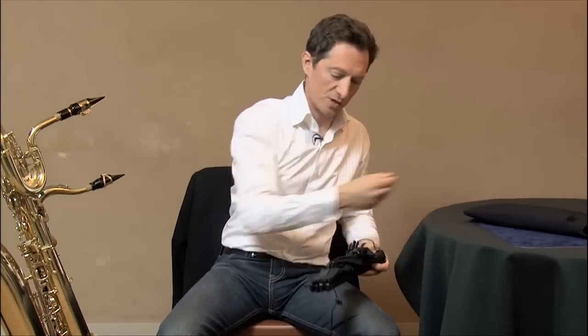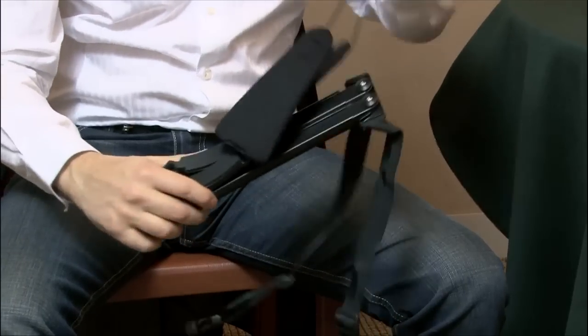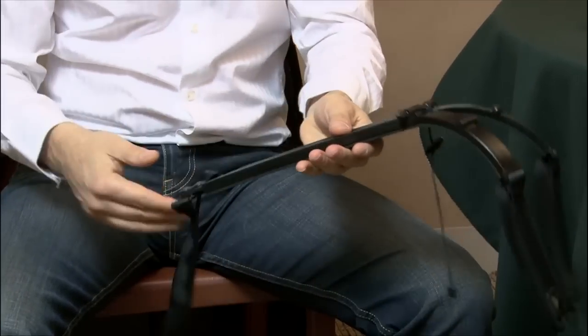Indeed, the weight of a baritone sax, varying between 5 and 7 kilos, can be considerable and calls naturally for a few precautionary measures. You're going to say, but how does it work? Let me explain.